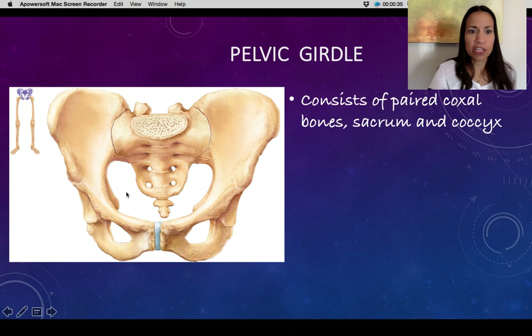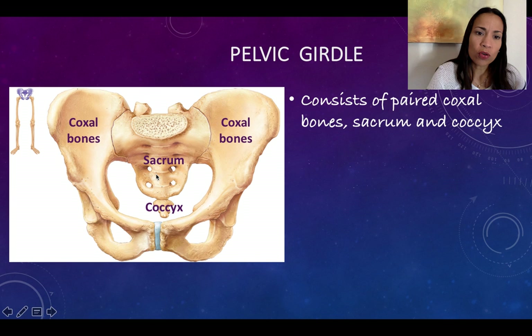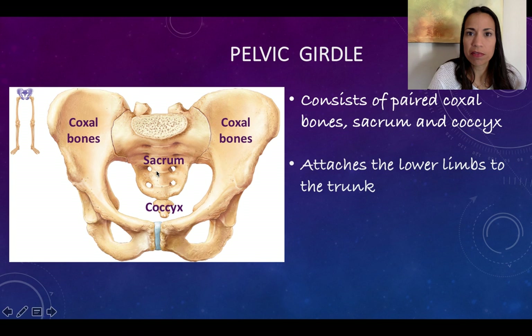Let's start describing the pelvic girdle. It forms your pelvis and consists of three bones in total. We have a pair of coxal bones, also called pelvic bones — right and left — plus the sacrum and the coccyx, which are part of the axial skeleton. Those are the three bones that form and enclose the pelvic area.